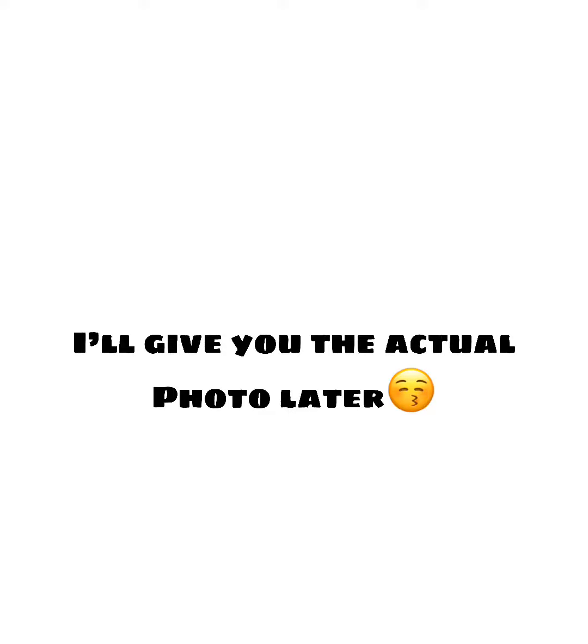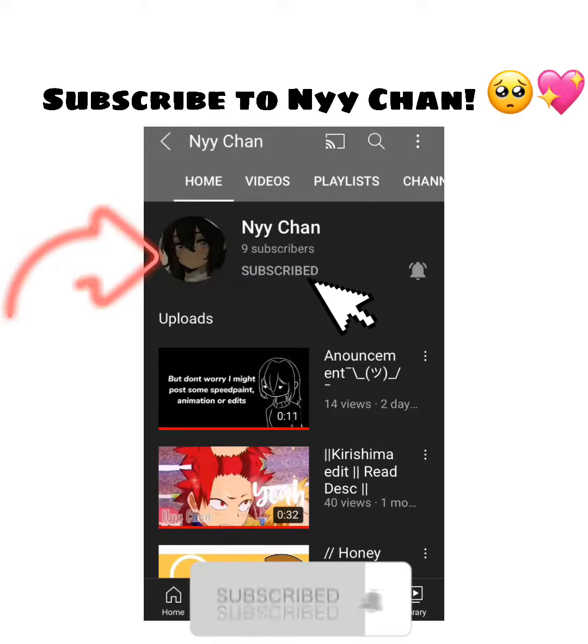I hope you like it. I'll give you the actual photo later. I don't have any Eidobot to upload so I just made her a fanart. Subscribe to Nii-chan. Bye, bye.